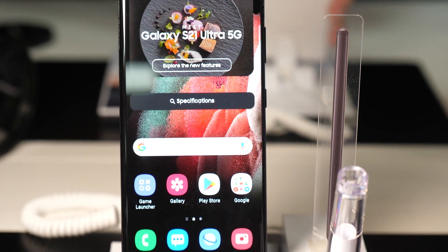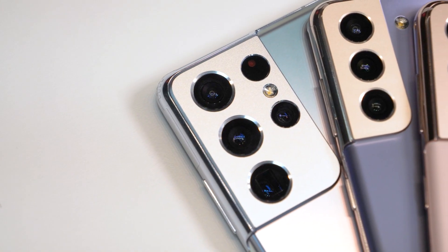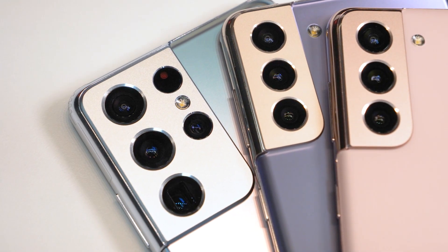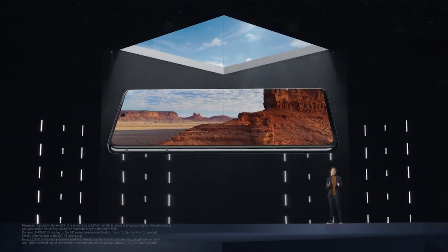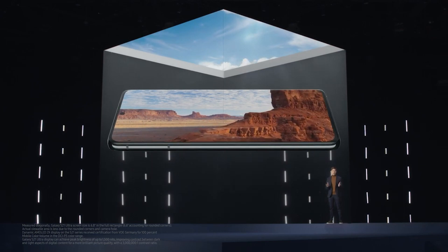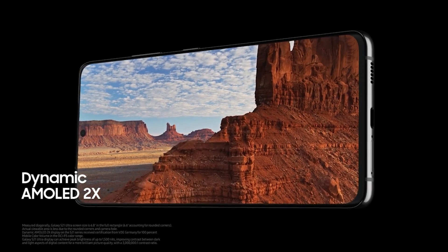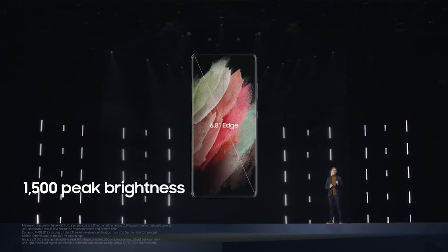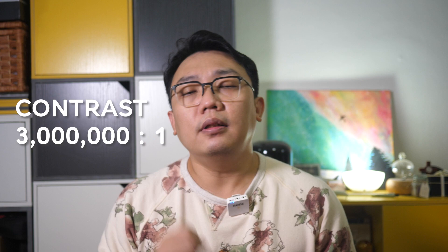Now let's talk about the premium of premium — the S21 Ultra. Out of all 3 devices, the S21 Ultra is getting a few more features and improvements. For example, you no longer need to worry about viewing the screen under glaring sunlight, because it's now using the Dynamic AMOLED 2X display with 1500 nits brightness — the brightest display Samsung has ever built for a smartphone. The contrast of this screen has also been bumped up to 3 million to 1.